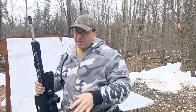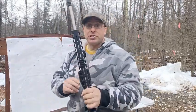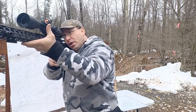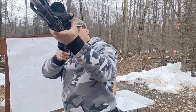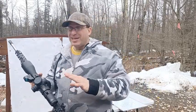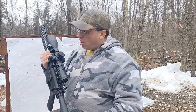I also have this Holosun 507C red dot — I put it on here because I prefer the ACSS on my pistols, so this is a good place for it. It's offset to my left eye. When I get on target, I use my left eye at 1x magnification to get on target, then transition into the scope with my right eye. At 25x magnification that makes it way easier to get on target fast, and I found this to be a big help.